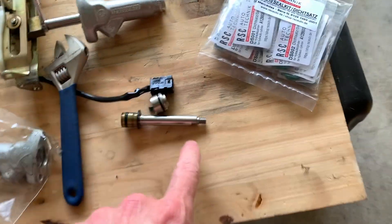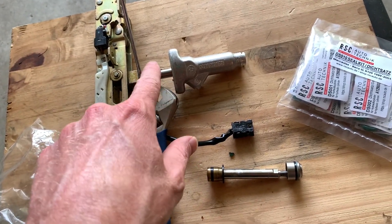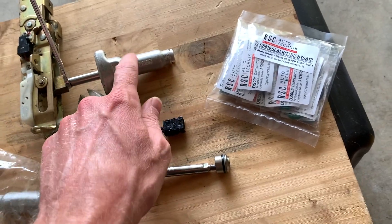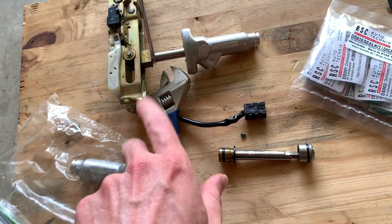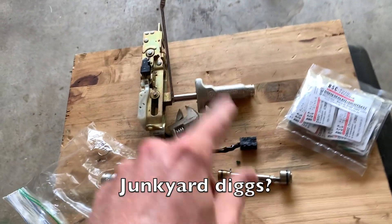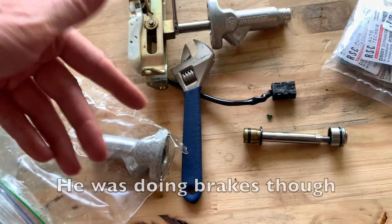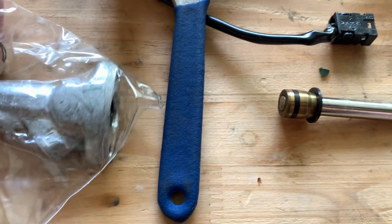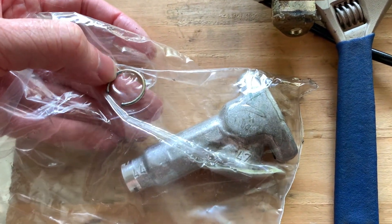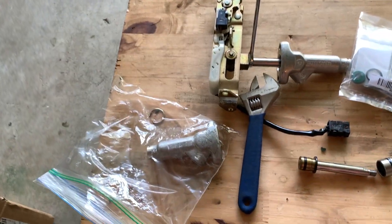I want to put one of these back together first, then I'll show you taking this off, because I don't want to get these two confused. That's another thing about working on cars - there's a Kevin on YouTube who does old cars, and he said in one of his videos: do one side at a time, because then you have the other side to look at and you don't get anything confused.